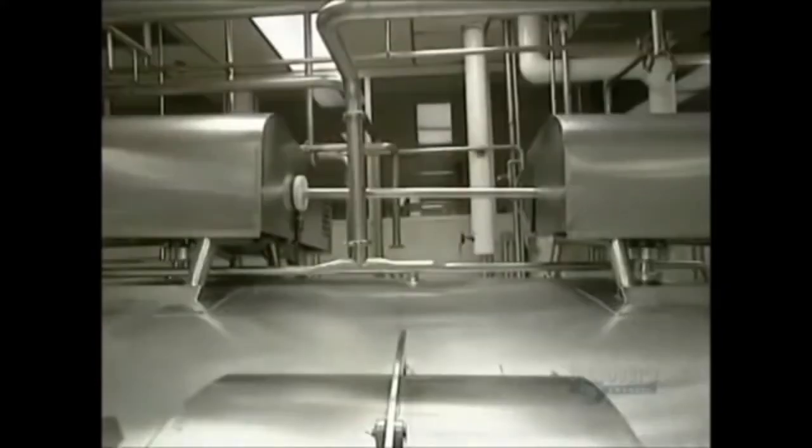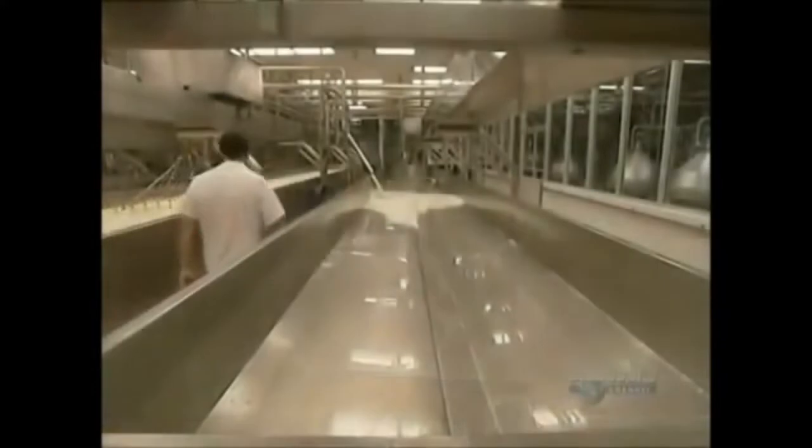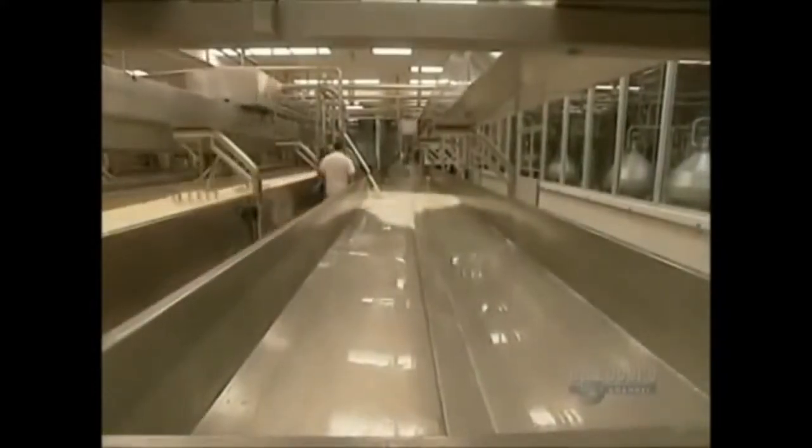The temperature of the tanks depends on the type of cheese they're making. Agitators continue stirring the cream. Once cooking is done, the whey is pumped onto tables to be drained. It stays there for about 25 minutes. The solid and the liquid are now well separated.